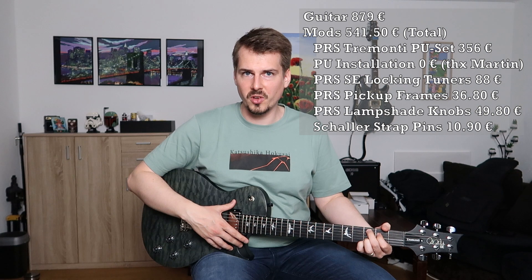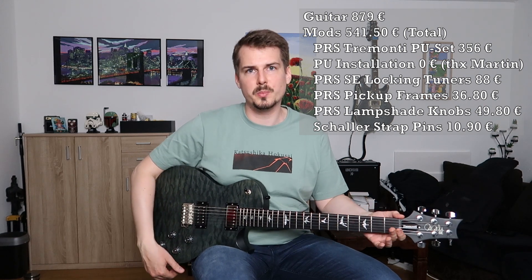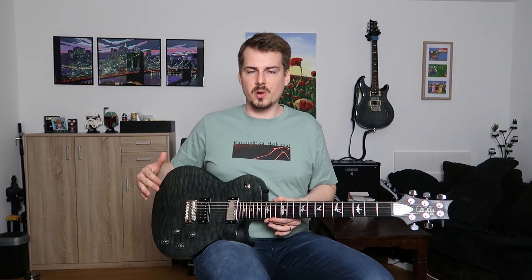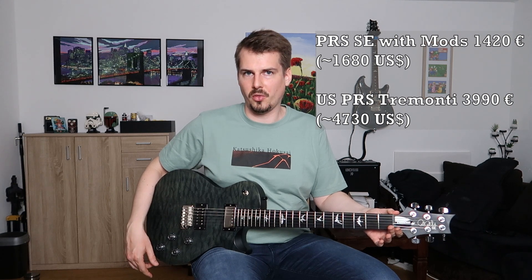All in all, the mods I did cost me 541.50 euros. So the total cost of the guitar itself and all the mods and changes cost me 1,420 euros or 1,680 US dollars. If you compare it to the price of a US Tremonti model, they go for 3,990 euros, which is roughly $4,730. So the total price is pretty high if you include all the mods that I did, but I think it's definitely worth it — and it's still just a third of the price of a US model.